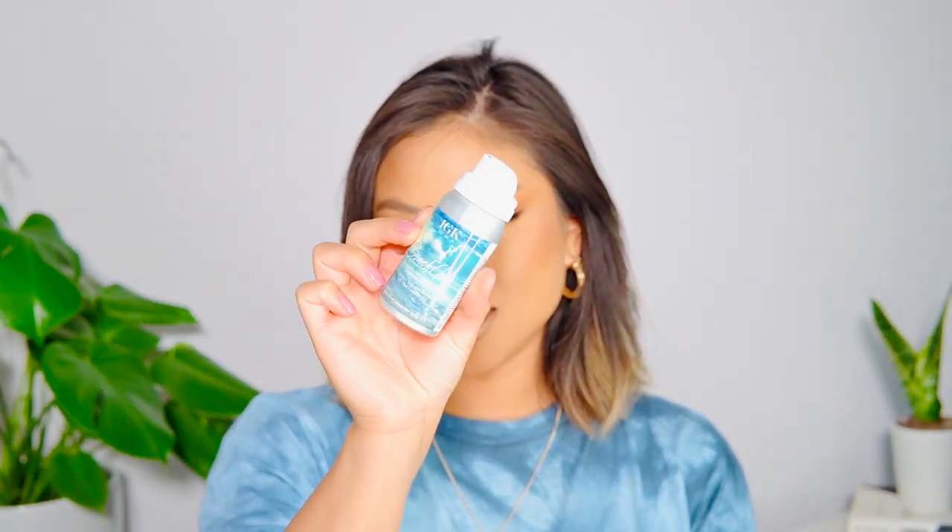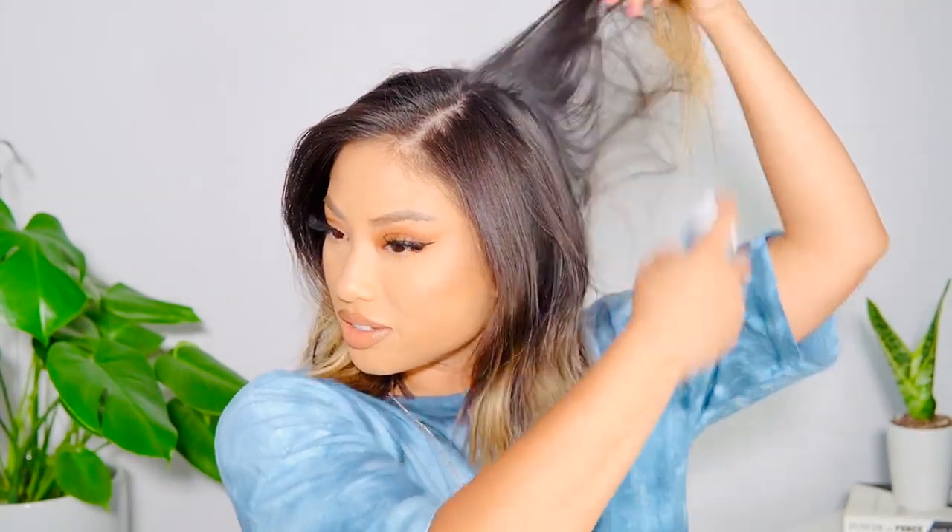It heats up very quickly, so you don't need to worry about letting it sit too long. Step one: if you freshly washed your hair, you'll want to add some texturizing spray, because when you try to wave or curl freshly washed hair it doesn't work as well. I'm using this mini IGK Beach Club Volumizing Texture Spray just to give a little texture. It instantly gives a nice refresh — you can already see it texturizing my hair.